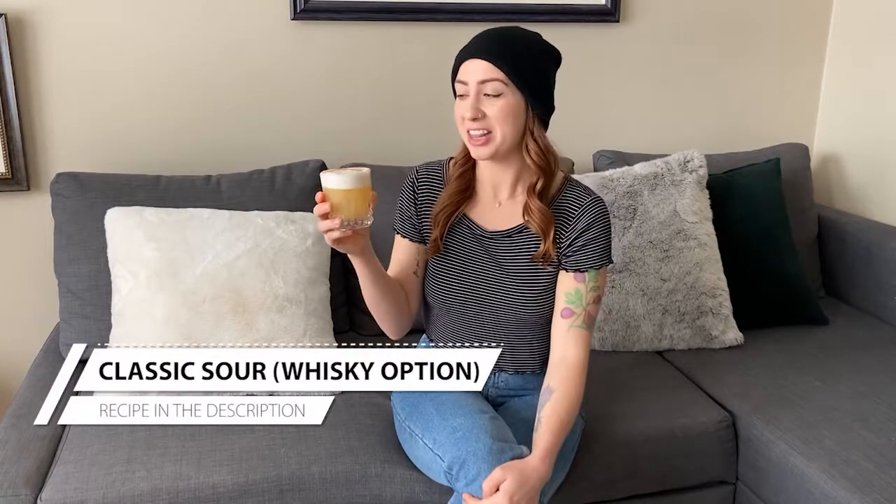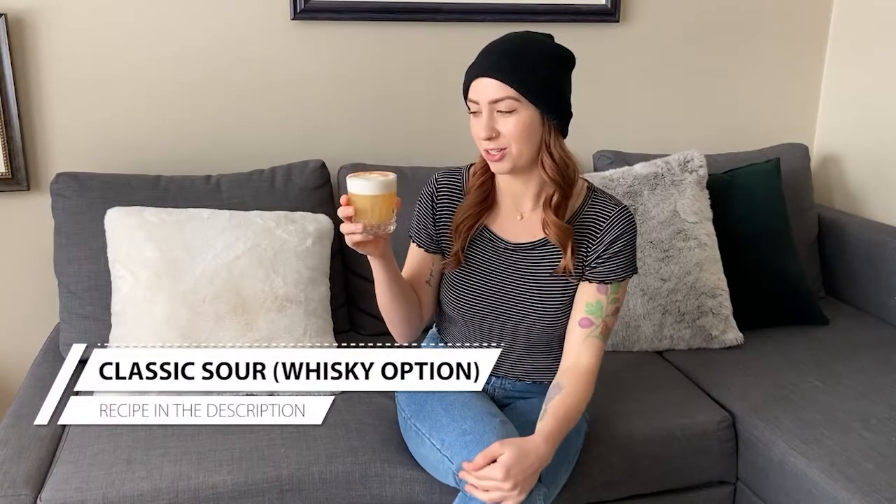Welcome to Couch Cocktails. I'm Jenny. Today we'll be making a whiskey sour. This gorgeous velvety froth you see on top is all about the technique, so we'll be learning a few new pieces of technique today. I hope you're as excited as I am because this is one of my favorite cocktails — it is just so dreamy. Hop on the couch and let's whip one up.